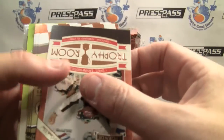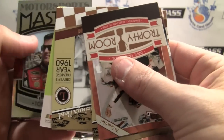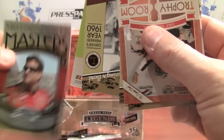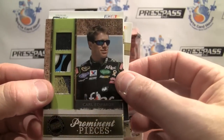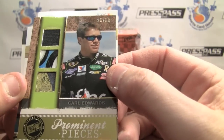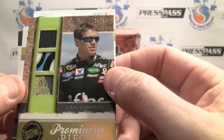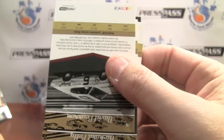This is the hit, obviously. We'll flip it over — nice. Wow. 20 of 50. Prominent Pieces — fire suit, sheet metal, and tire. Just fantastic. Carl Edwards. Wow, what a great piece.